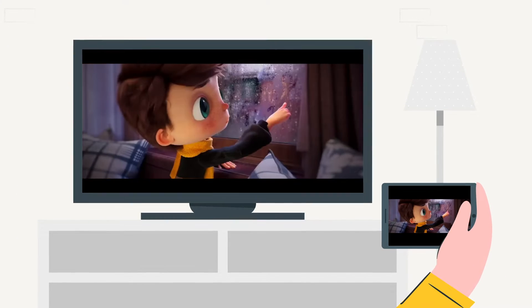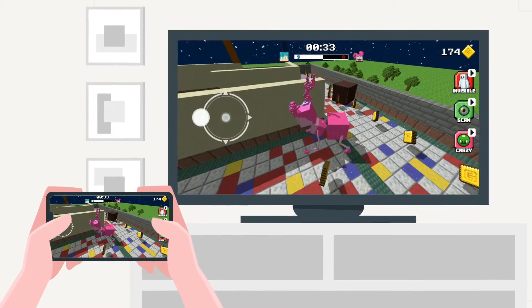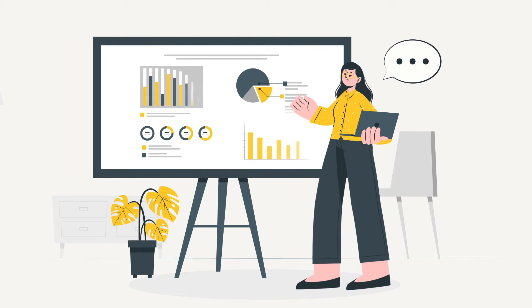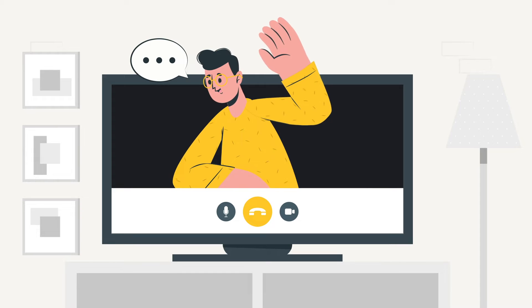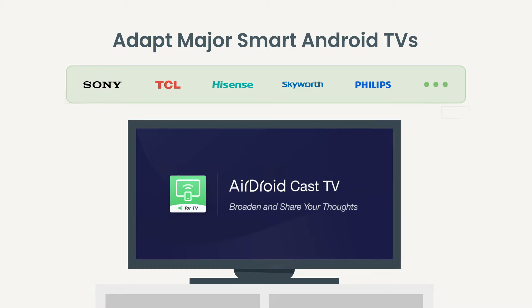series. AirDroid Cast TV has got you covered. But that's not all — take your gaming to the next level by streaming directly to your TV, or share presentations and documents for everyone to see clearly. Even your video calls can now be on the big screen. AirDroid Cast TV works seamlessly on a wide range of major smart